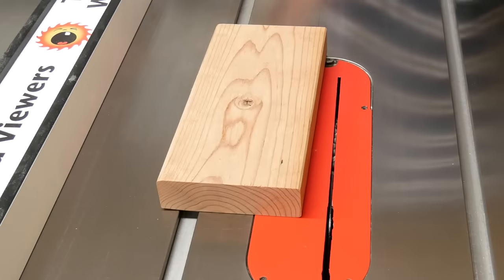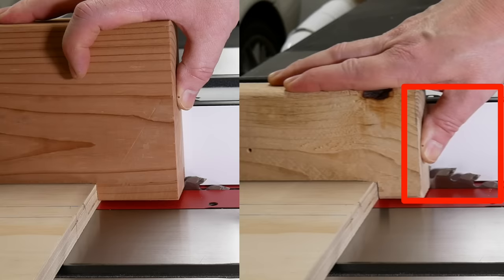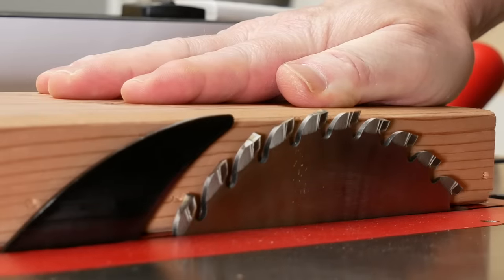Start with a scrap piece of 2x4 or 2x6, about a foot long. If you use a 2x4, be careful where you put your thumb. Cut off the bottom so it's nice and flat.